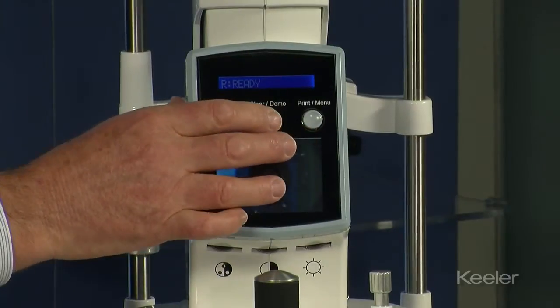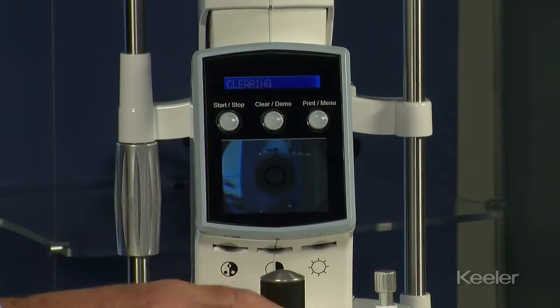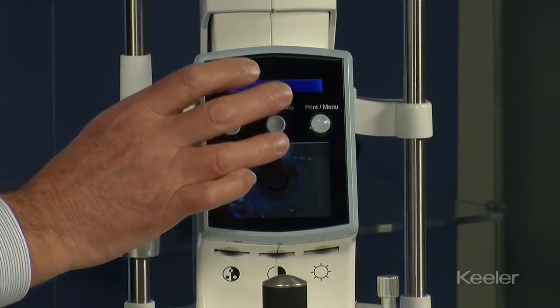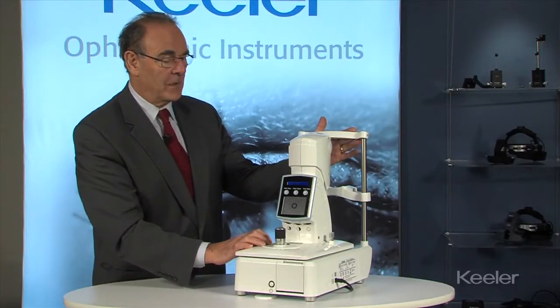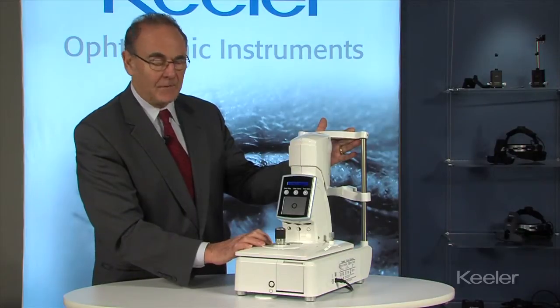The centre button has clear and demo functions, so you can clear the memory in the instrument. Also, if you hold the button in it will do a demonstration puff for the patient — they can hold their hand in front of the instrument and get some idea of the intensity of the puff.